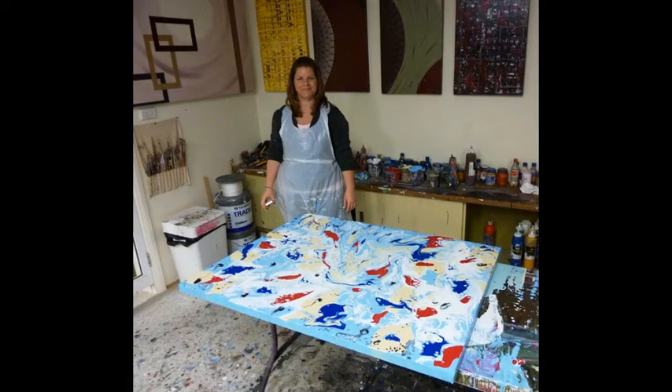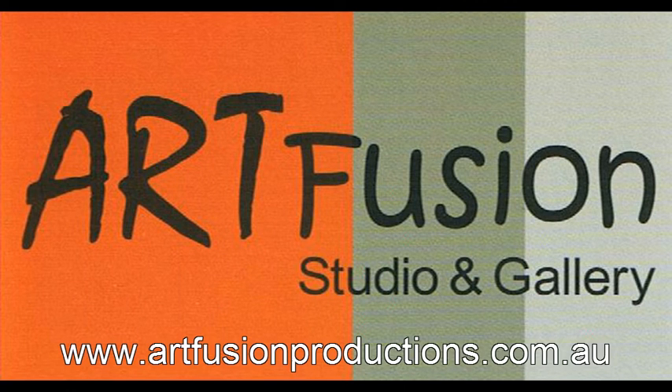So if you've enjoyed watching these artworks come together, check out our website. And until next time, happy painting.